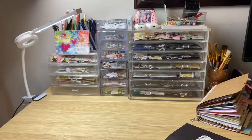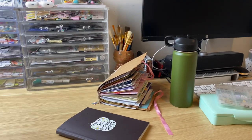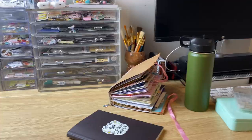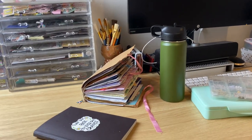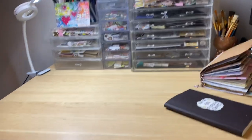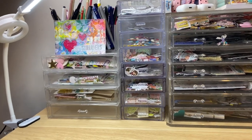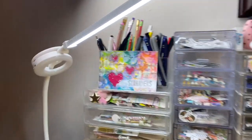I think this Golden Girls magnet was given to me by Anna. Moving along to the desk area — I didn't do too much organizing, I certainly didn't dust before I started filming this, but it is what it is. I did try to keep the clutter minimal. Most of it is like ephemera and things like that, but let's just go for it.